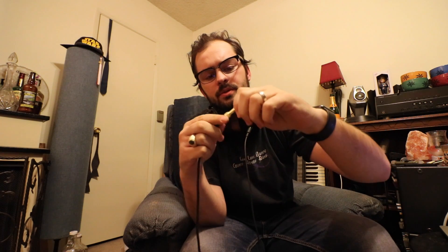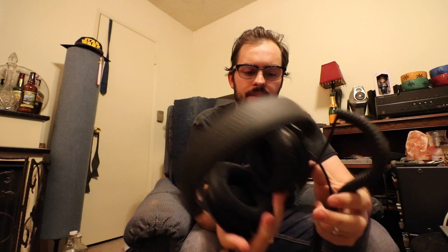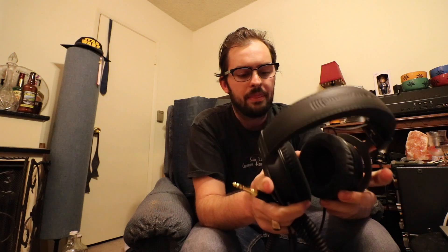The DT 770s have a quarter-inch jack which unscrews to reveal an eighth-inch jack. On the DT 1770, this connector is spring-loaded — you have to push and then turn to put it back on, which is nice and secure. These are 250 ohm resistance headphones, which means it's not best to just plug them into your iPhone. That's not what these are intended for — they do need some sort of headphone amplifier to work at their best.